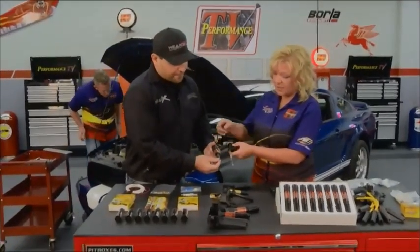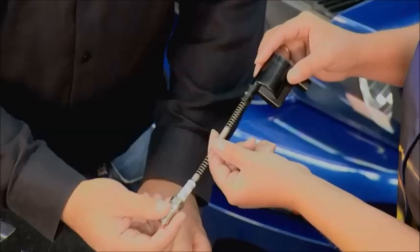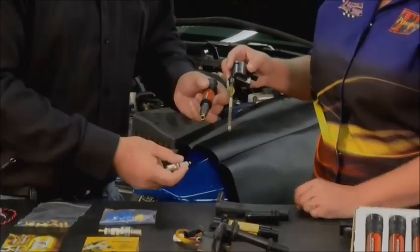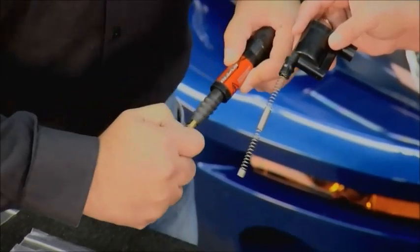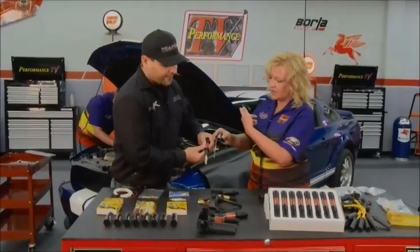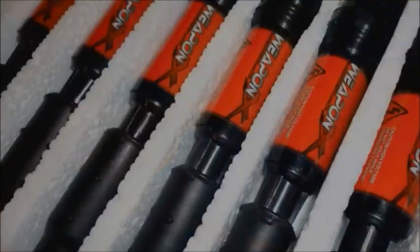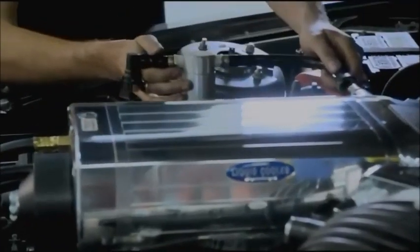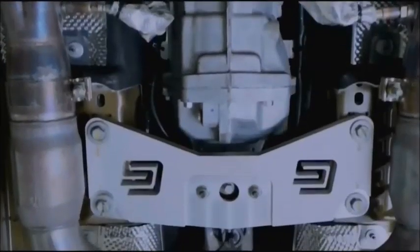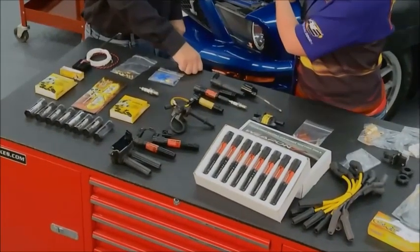Looking at the OEM end going onto the spark plug — it's loose, poor connection, bad conductors, just a bad design overall. Now check this out: with the Weapon X coil locked in, it's not going anywhere. And while Tommy is working on this Shelby GT500, the Shelby 1000 actually produces 1,200 horsepower and uses Weapon X ignition components. So today we are installing the same components found in the Shelby 1000 into this Shelby GT500 — this owner is going to be really happy.